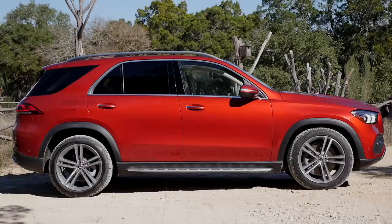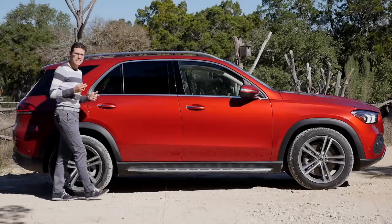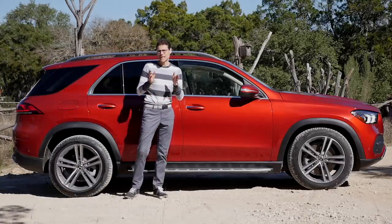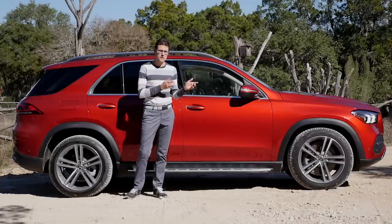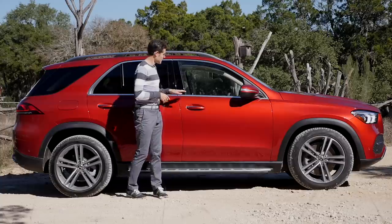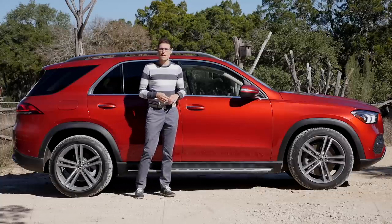The length is 4 meters 92, or 16 foot 1 — about 10 centimeters longer than the predecessor, or 8 centimeters longer in the wheelbase. Let's see how that plays out for the interior.